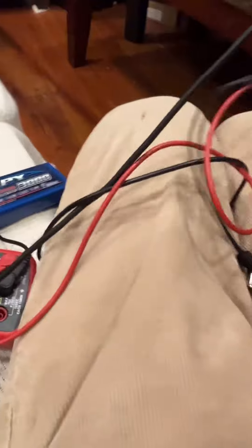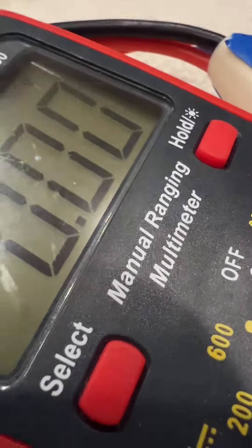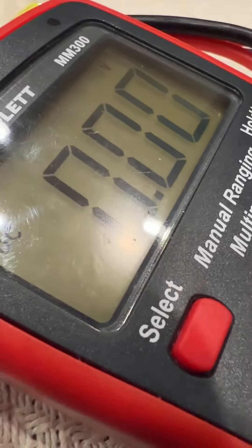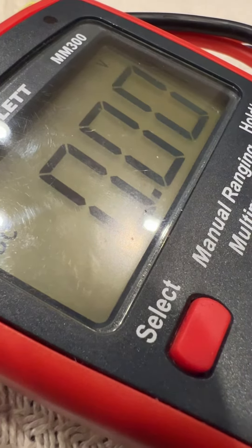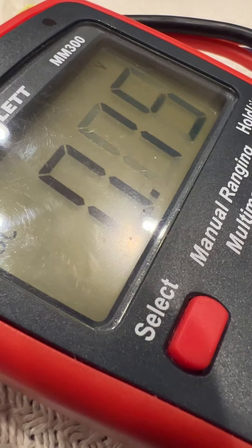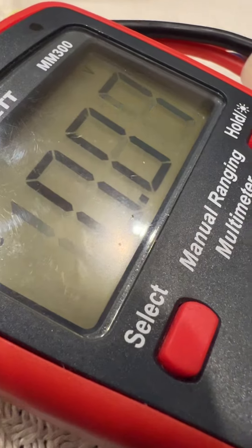As you can see here, I have the barrel plug multimeter. The barrel plug is getting the proper 12 volts, but the goggles will still not turn on.